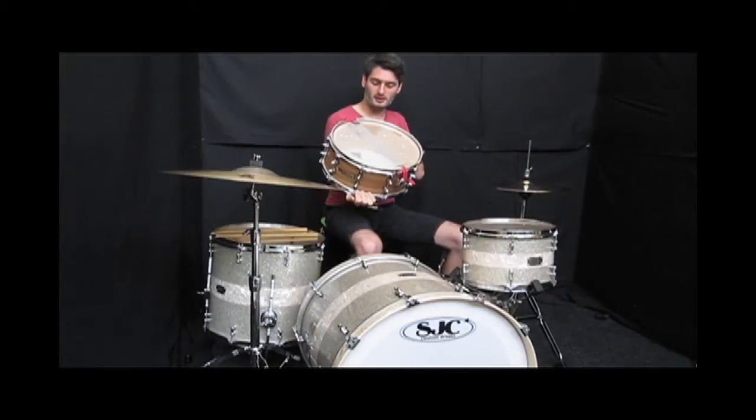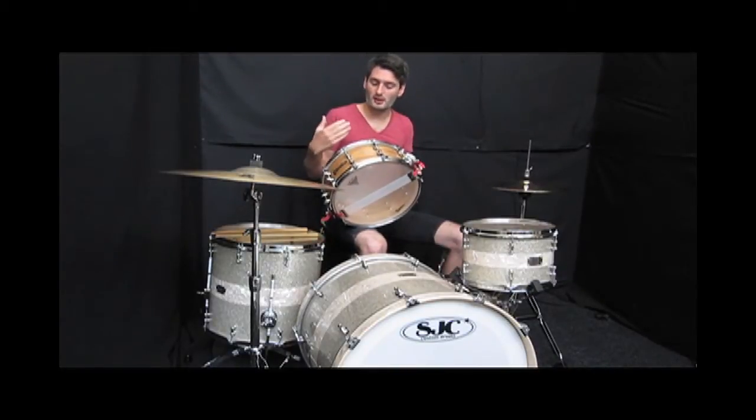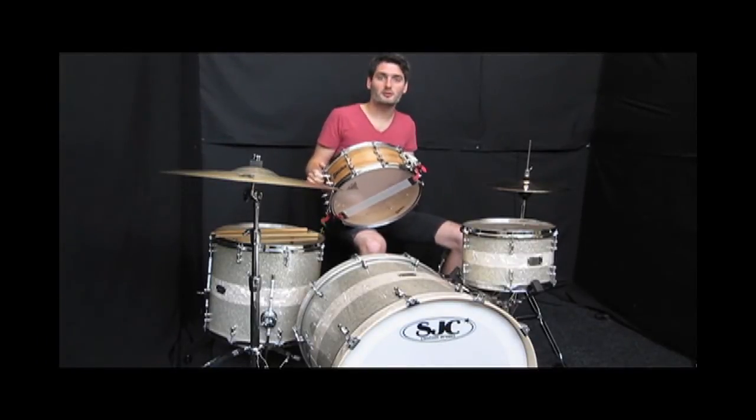We've played around with the tuning a bit, and it goes up and down quite well. This is a thick shell, so even though it's cranked up quite tight, it still sounds quite old school Premier as well — they've managed to keep that sort of old traditional tone on their drums.